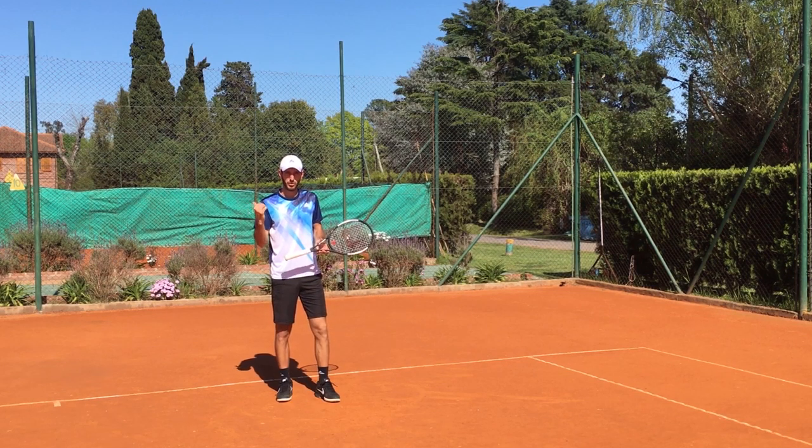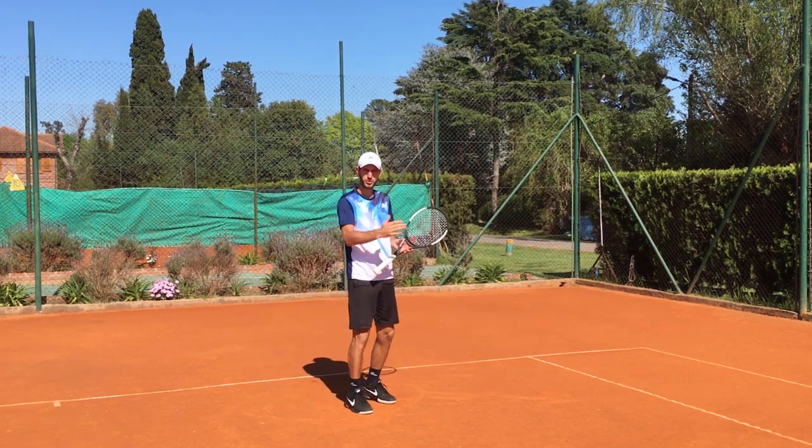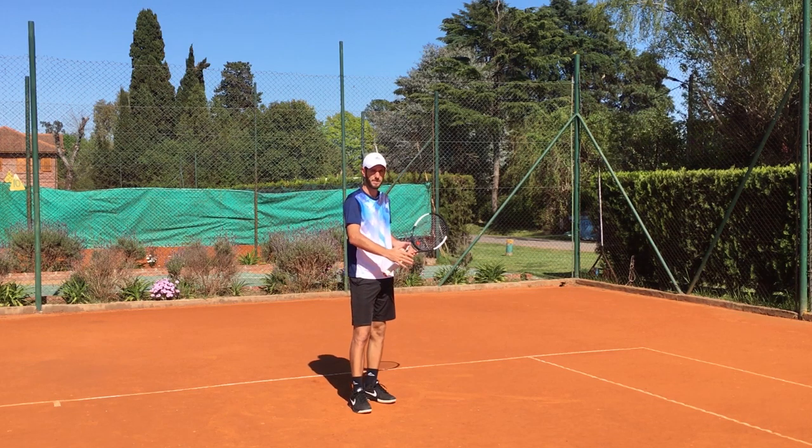So let's take a look at the pros doing this shot, and then I'm going to show you what you need to do to make it really good.